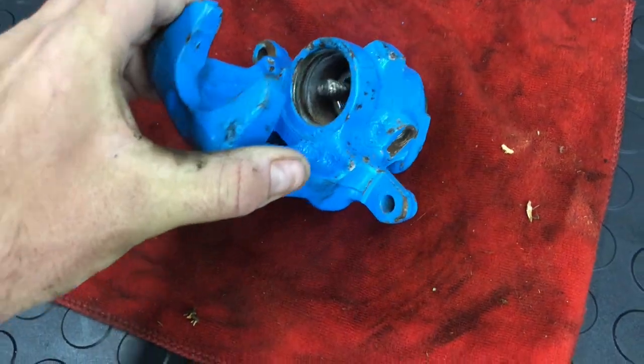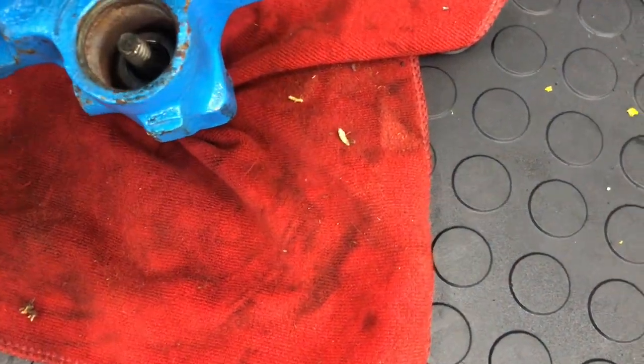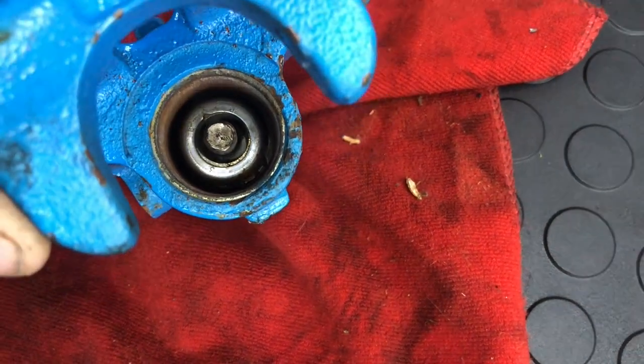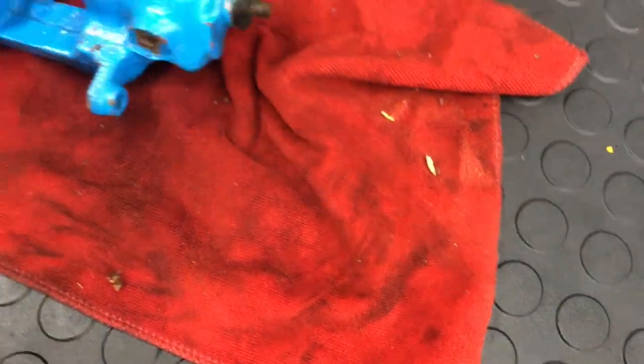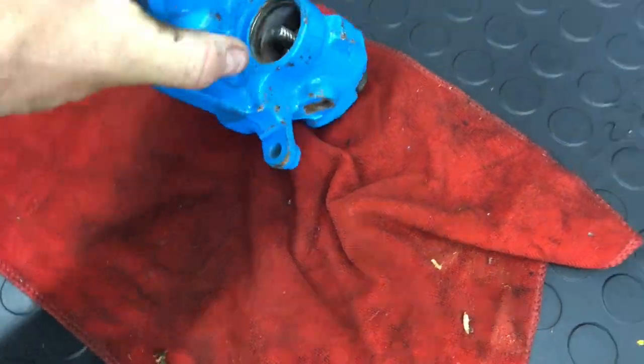This one's completely torn down other than this section here. In the bottom of there is a circlip — you can probably just see it. I need long-nosed pliers with a circlip bit on the end to remove that, and that is the same for all of the sets.